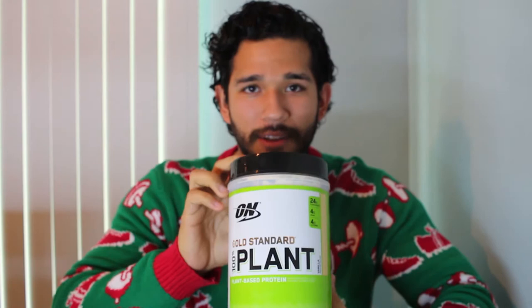I've tried many plant proteins and this is probably my second favorite one. My favorite one was the Run Everything Labs one. This one came in second.